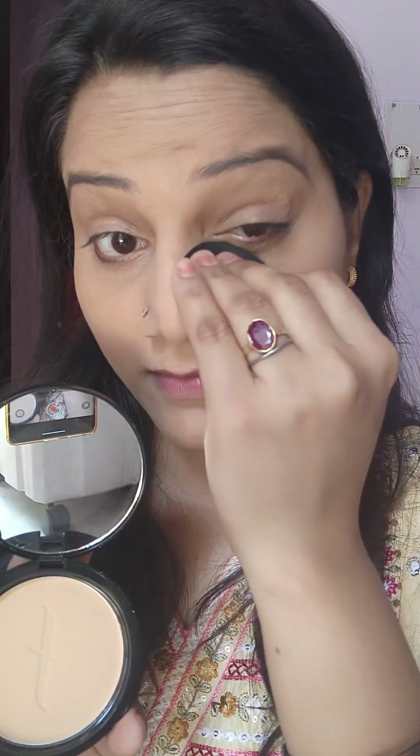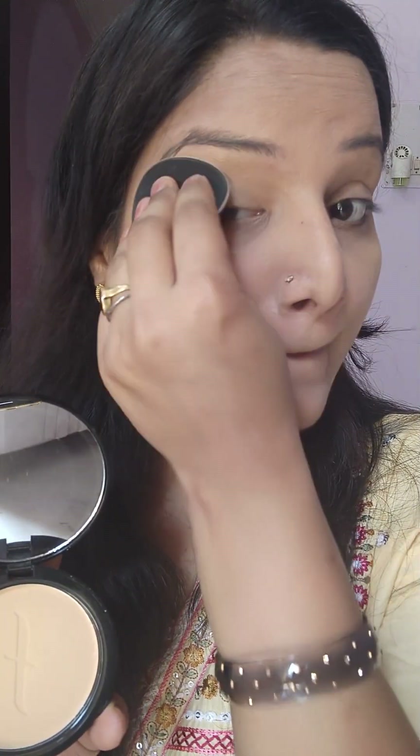I have removed a lot of excess product. So I have used a compact powder here and set my whole face with it.